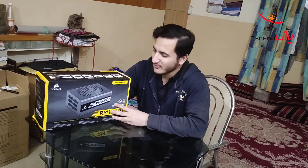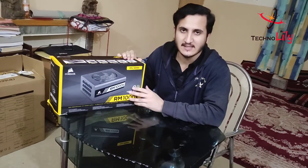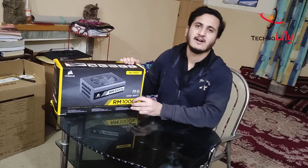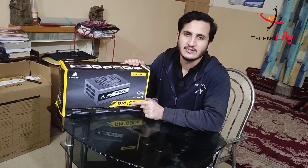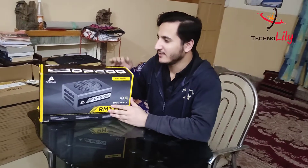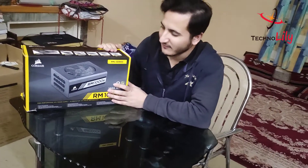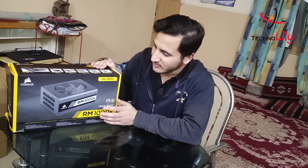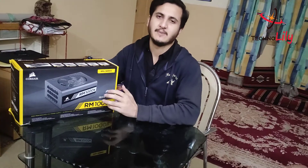Hello guys, welcome to Technology. This is Arshad, and today we are going to unbox the Corsair RM1000X. It is one of the best power supplies available for the RTX 3070, 3080, and 3090 — you can easily pair with it and enjoy it without any tension. It comes with a 10-year warranty.